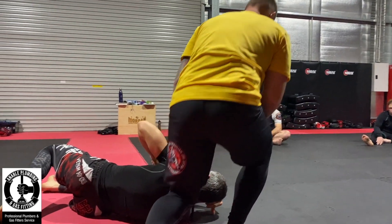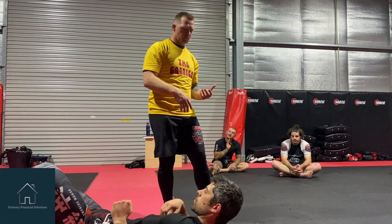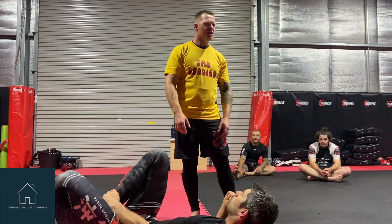Everyone happy with that? You know the basic technique when they're here, so now when we play with it, we'll play with the position. Partner will start to escape and then we've got to try and catch it. It's like cat and mouse and that sort of stuff. So it's a nice little game.